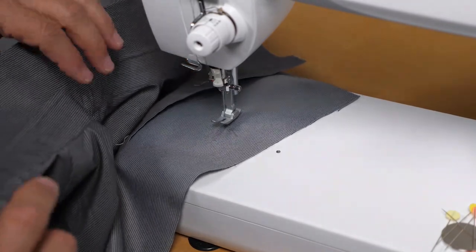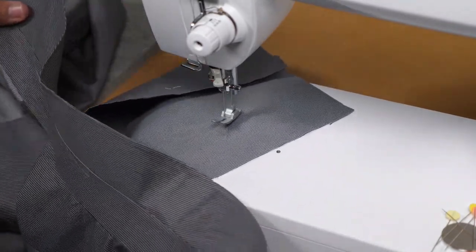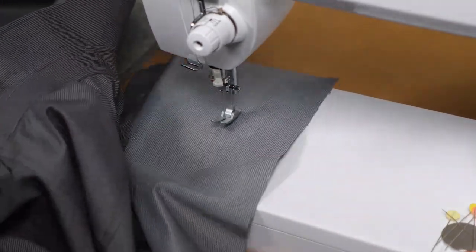And there you have it — our collar stand has been attached to the shirt. We're ready for a nice press, and now we're ready for the sleeves.